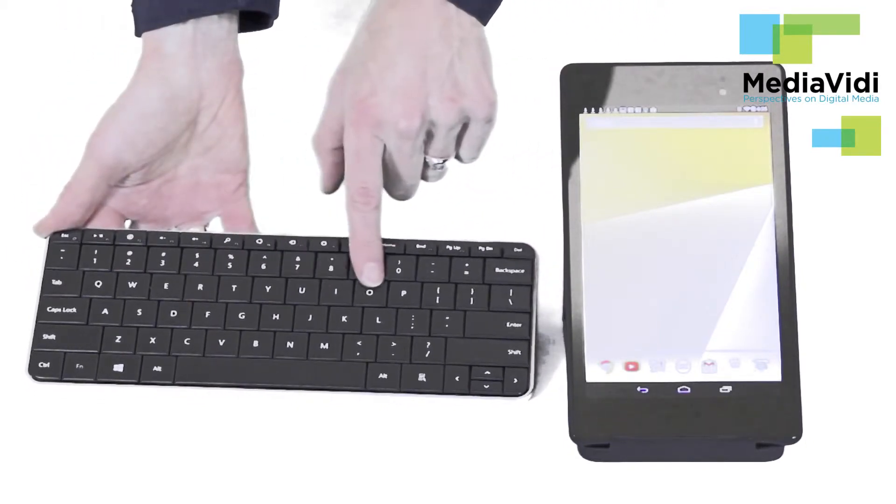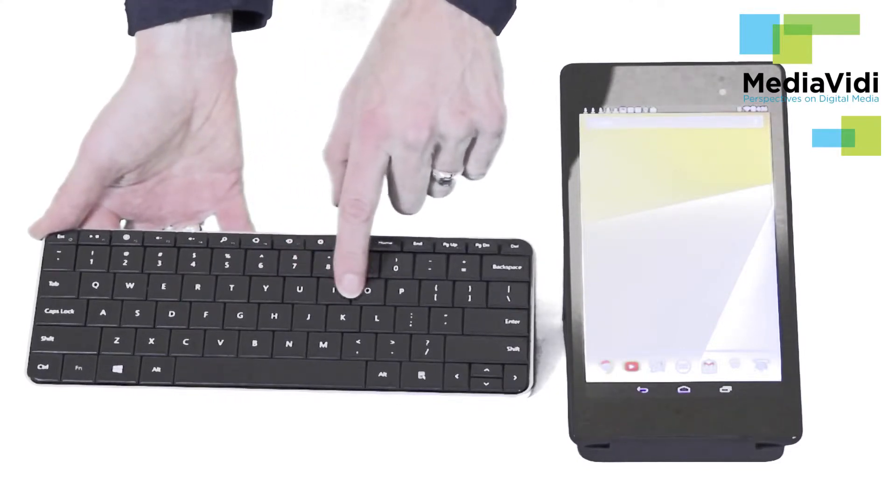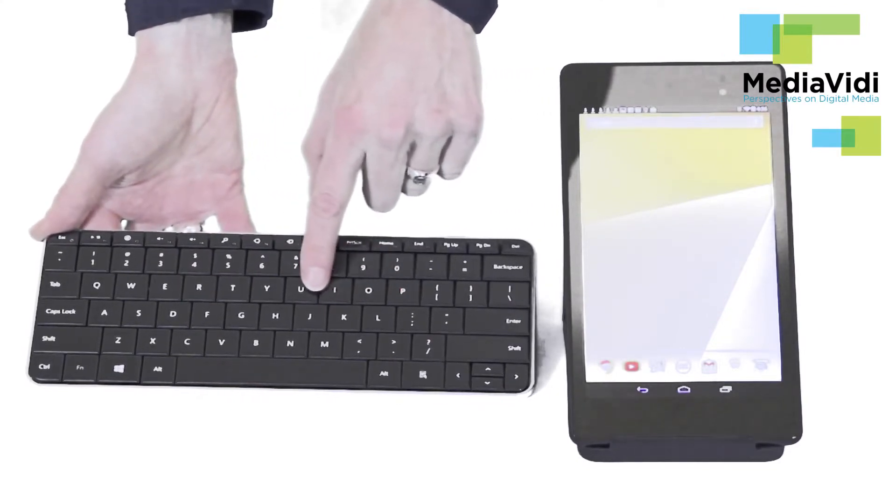As you can see there's also no spaces between the keys, so if you have really big hands you might find it a bit cramped.